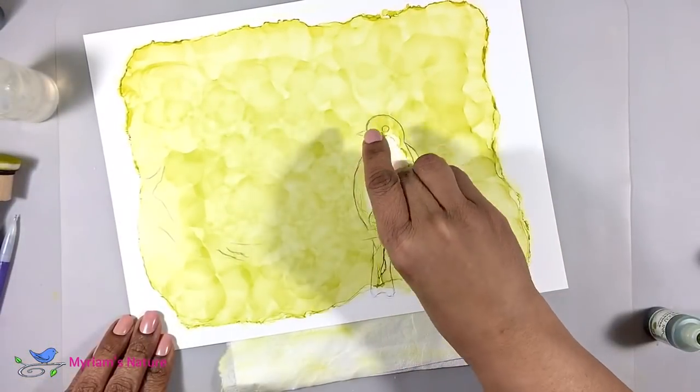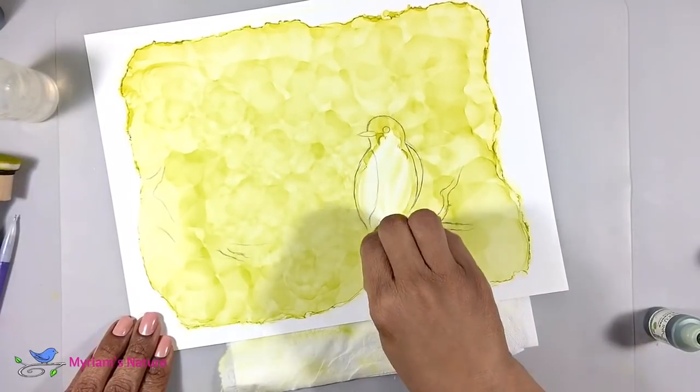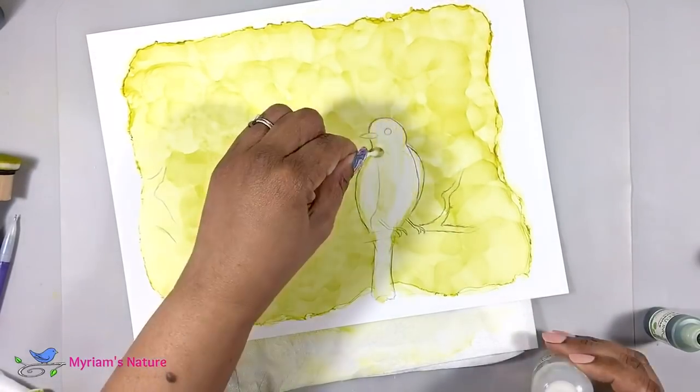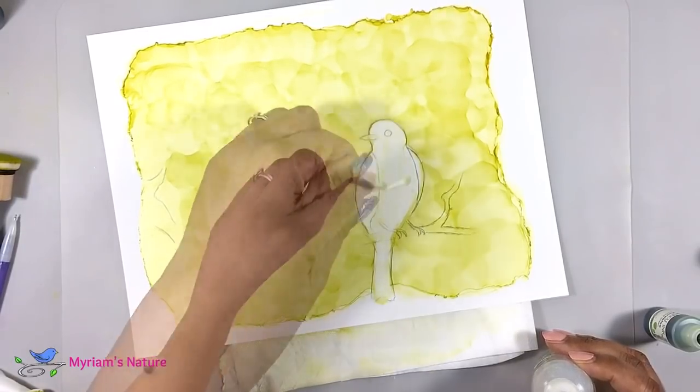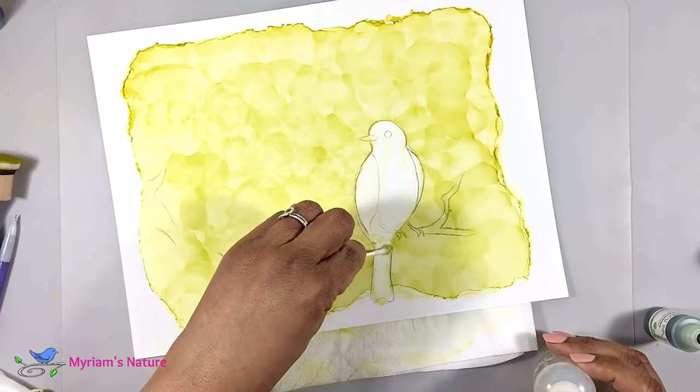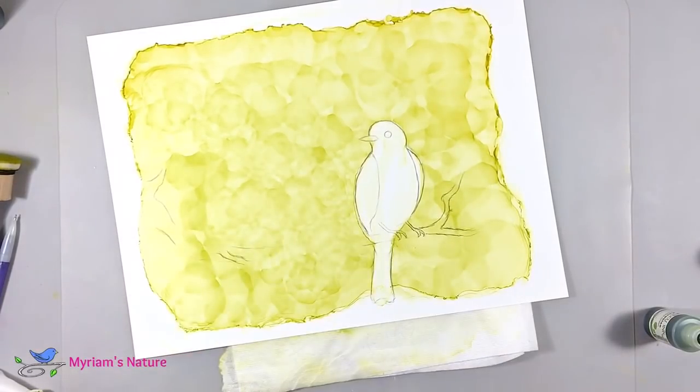I then carefully clear away any ink from the bird too — first with a piece of tissue, and then a cotton swab, otherwise known as a Q-tip, which is what I'll probably be calling it more likely, because cotton swab is just not something I tend to say.